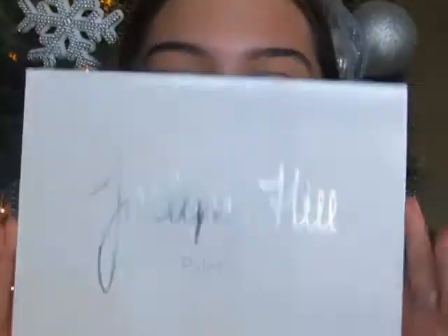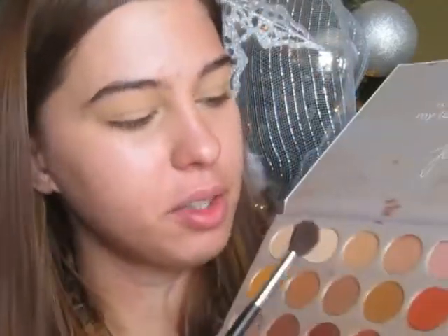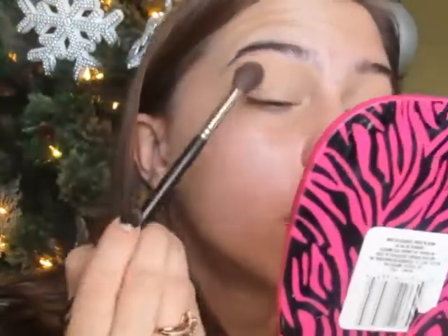Now that the eyes are set and primed, I'm going in with the Jaclyn Hill palette. It's been out for a while but I've really been loving it for fall and winter looks. I'm using the Morphe M504 brush and I'm just going to take these two shades and blend them onto the eye.